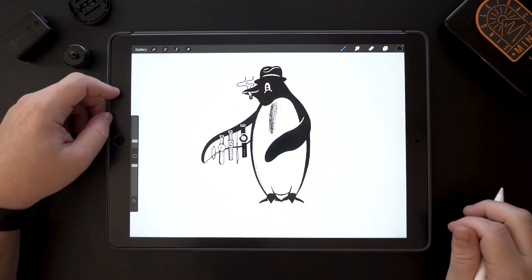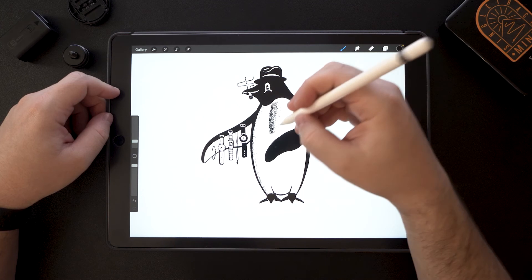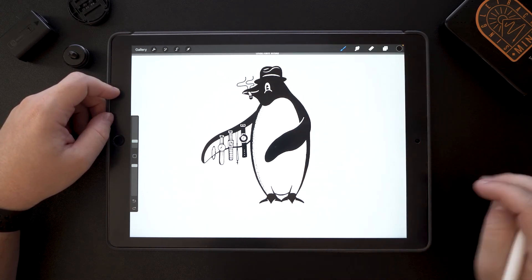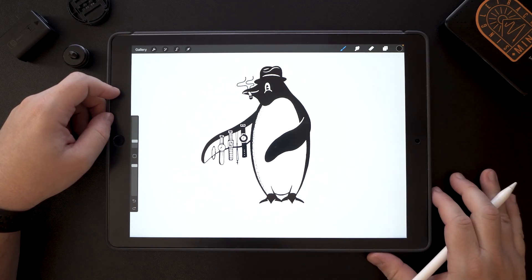The beauty of working digitally instead of working traditional is that previously you would have to draw every little dot dot dot dot — that would take you forever. But as you can see, you can really quickly shade things in thanks to using it digitally on the iPad.